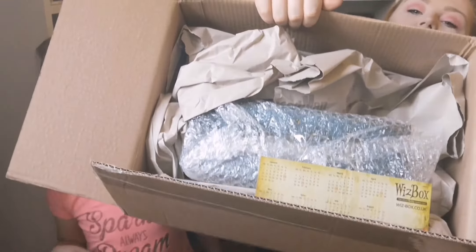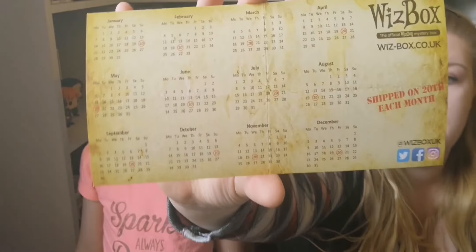We'll give a sneak peek. I wonder what the thing in bubble wrap is. Oh, and they give you a little card which shows you the day it ships, which is the 20th of every month, but they shipped this month's early because it's sold out.